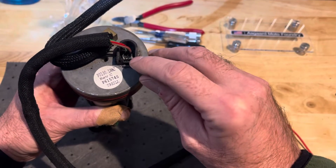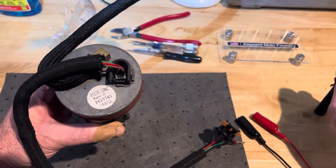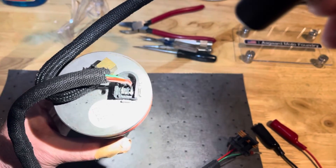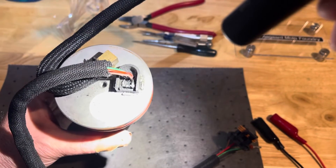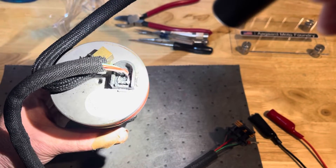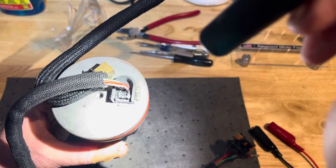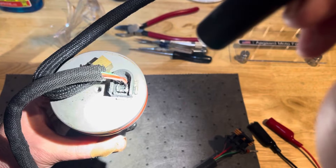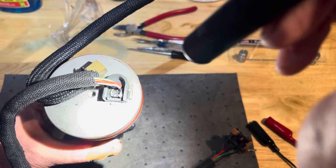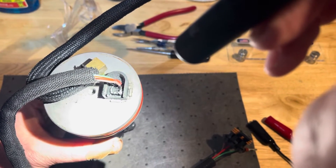Inside this area here, it is a resin epoxy filled encapsulated area. Connected between the positive and negative — the red and the black — there is a diode, commonly referred to as a flyback diode. You can see the diode in the bottom there. This epoxy is not easy to get out. You need some special tools; you can do it with a screwdriver, but we prefer other methods, and you also have to know where the diode is. We're trying to help guys that want to do this — contact us if you want to get the correct diode.